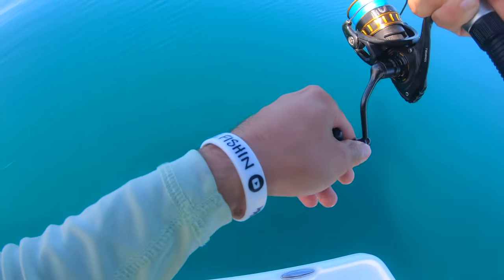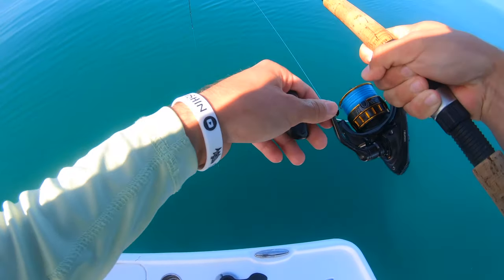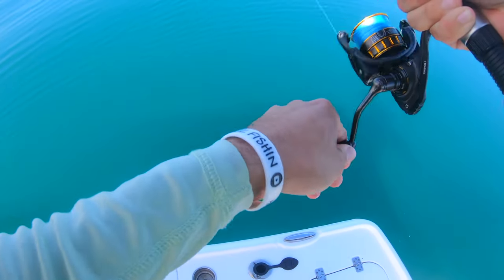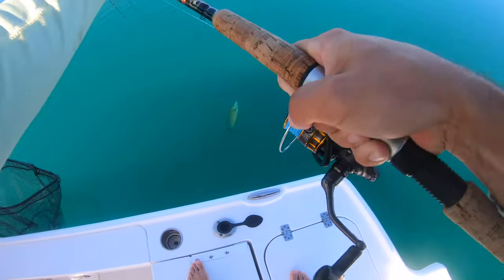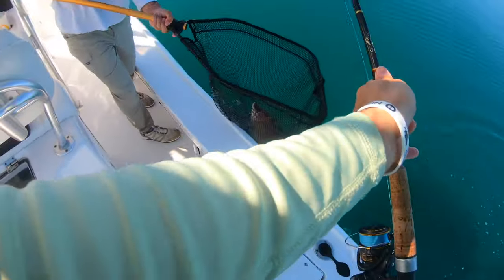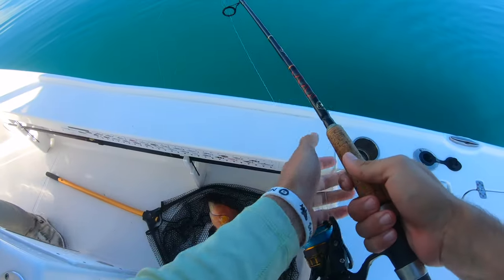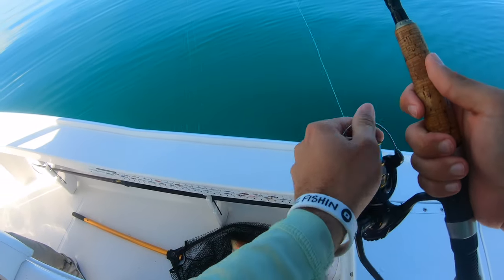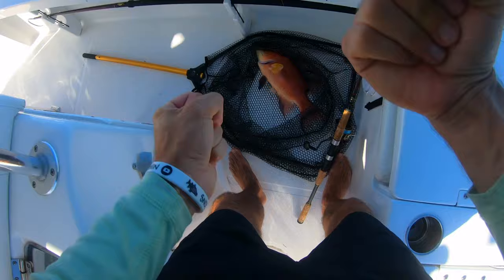I can see something down there - it's a hog! It's a hog! No way, it's a good size one for my first one! Let's go! That son of a gun hit me in the rocks. Second fish is a hogfish - that's a good start!